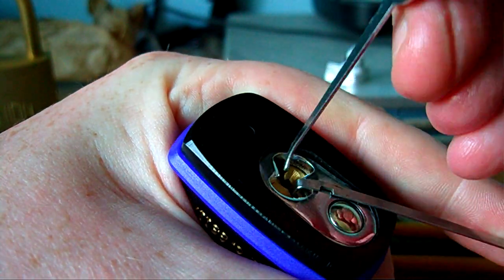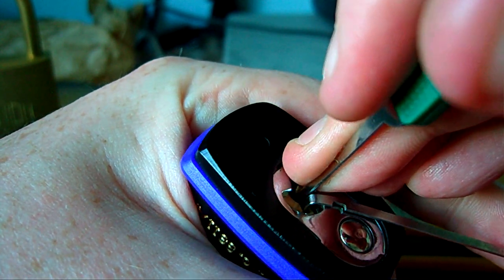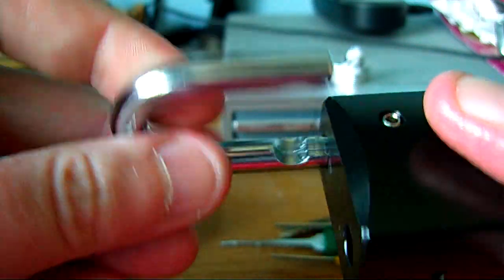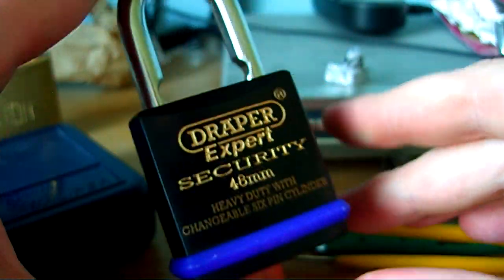There we go. Close, but no cigar. That's close. There we go. Just pinned two. There we go. Done.